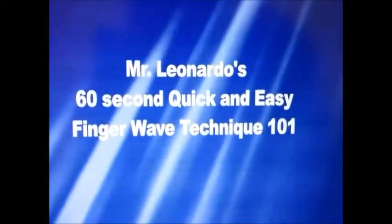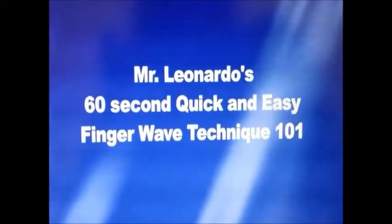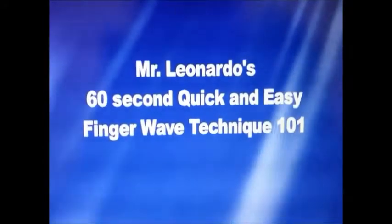Welcome to Mr. Leonardo's 60-second quick and easy finger wave technique 101. Here's Mr. Leonardo, chemist and hair professional. Hi, I'm Mr. Leonardo.